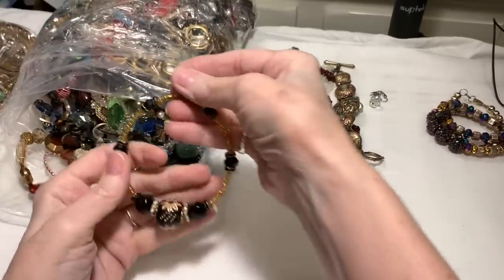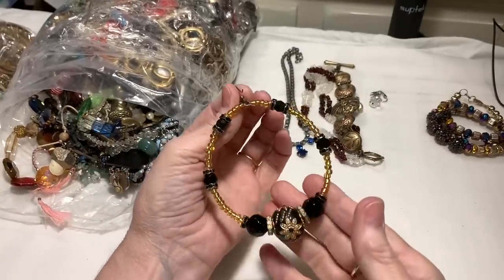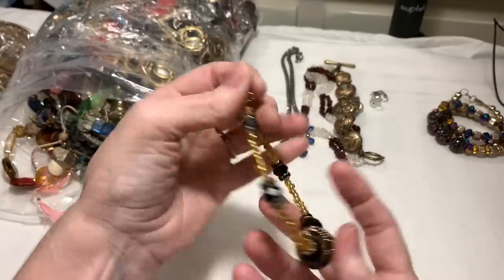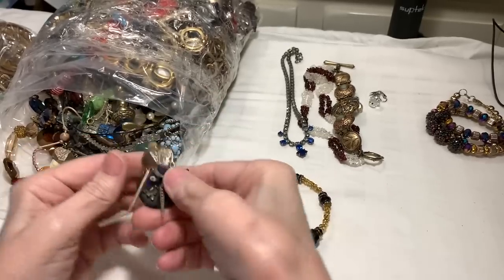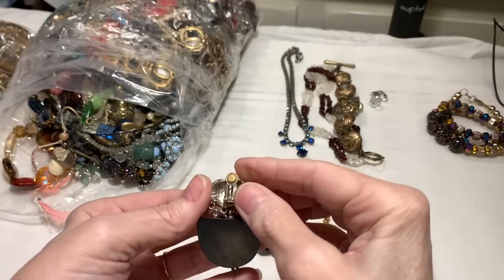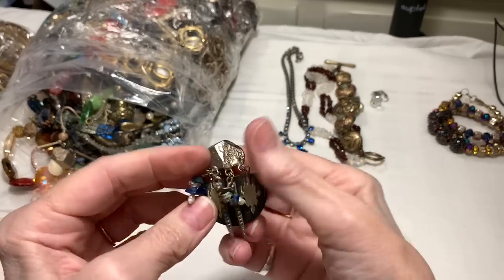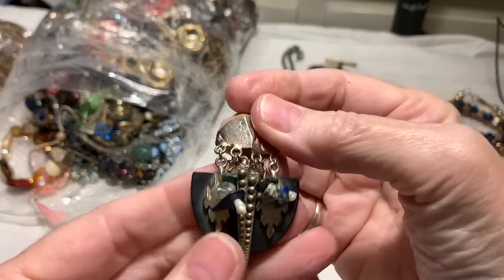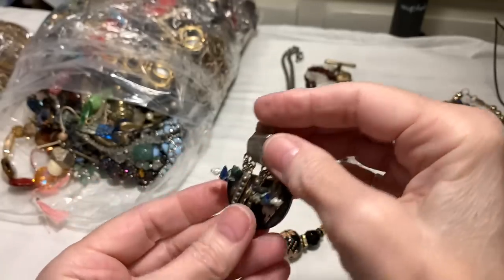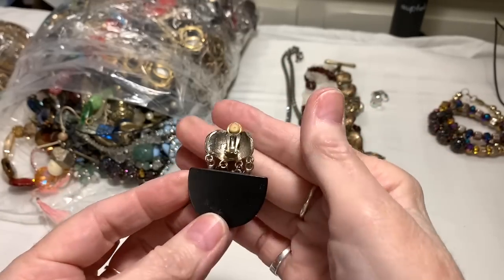Oh my gosh, you're not going to believe this - it's an earring. They're getting bigger. The more we dig into the box, the bigger the earrings are getting. That's beautiful though, really beautiful. And what are you? This reminds me of like Chepita - this looks really something special. Look at all of that, that's a lot of work, a lot of different stones and details. That is very interesting. I wonder what this is made of.